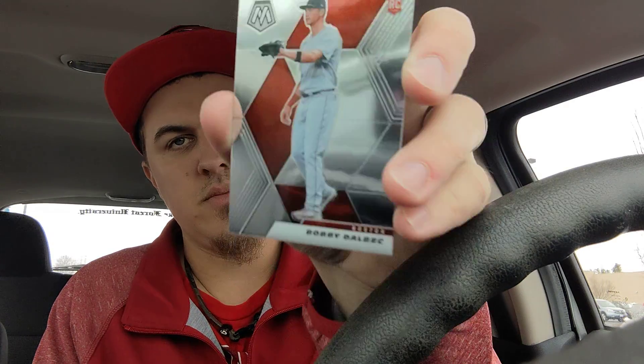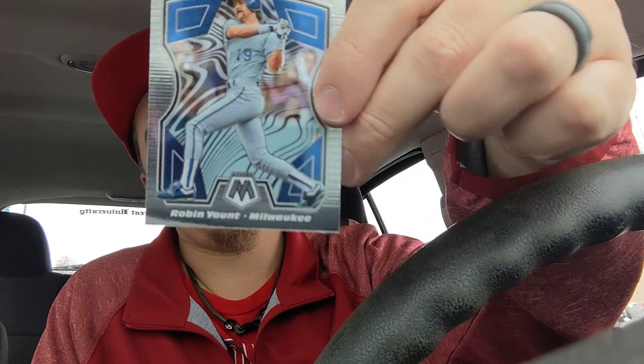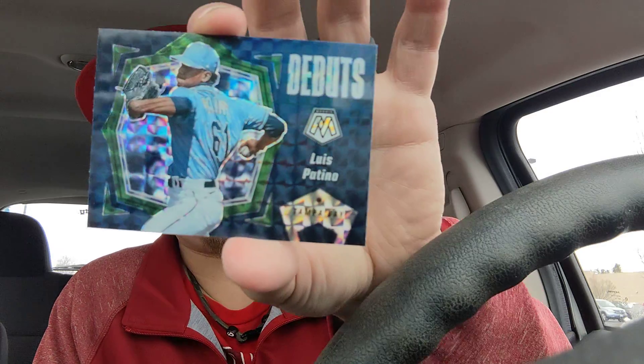We are on our last regular pack. Haven't found anything too crazy, but that is the life of retail rips. We've got a Kris Hira base, a Bobby Dalbec rookie card base, a Producers Robin Yount insert card, and a blue parallel Debuts of Luis Patino.